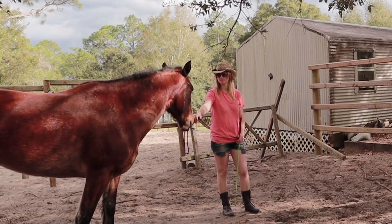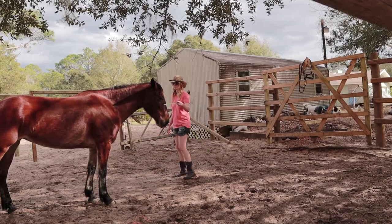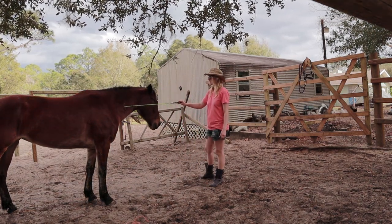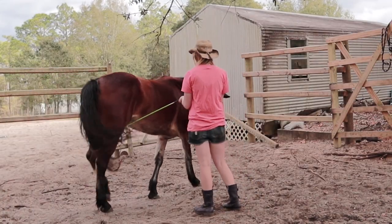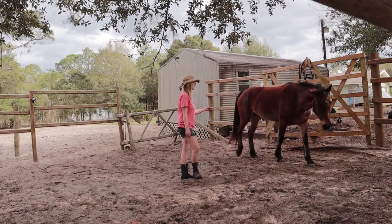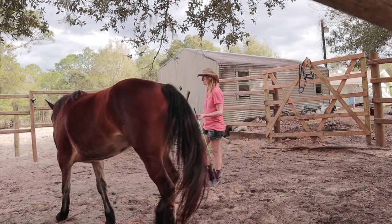Anytime she faces up, I will remove all pressure, so she begins to associate me with rest from work. The moment her attention breaks and she begins to think away from me, I put the pressure back on by asking her to change direction or to move back out in the circle. It's important to note that I am primarily moving her with a whip and not my body language at this time. I do not want to push her away with loud body language, as this would discourage connection and can actually unintentionally teach her that she can just face up and ignore my body language when I do want her to move out.